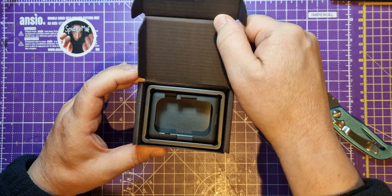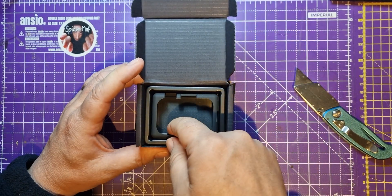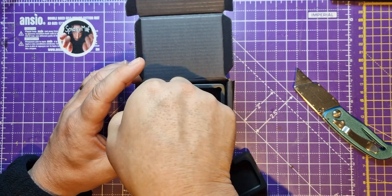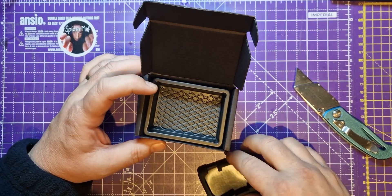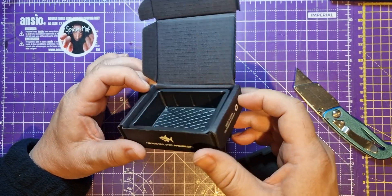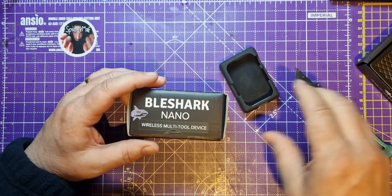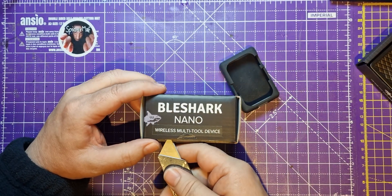As usual with Kickstarters, we have all these unnecessarily wonderful packaging elements that are normally stretch goals. Very beautiful, but it's sad that we have to throw this away. This is just a silicone case for it. So let's have a look at the Shark Nano.